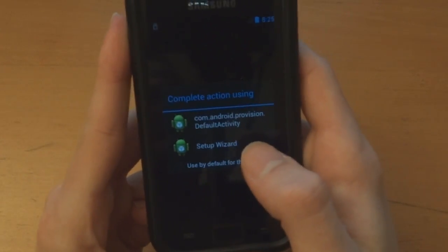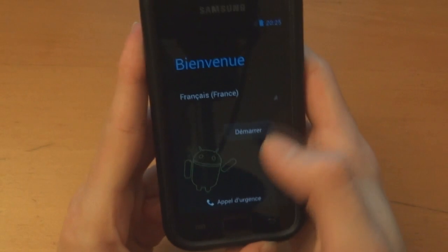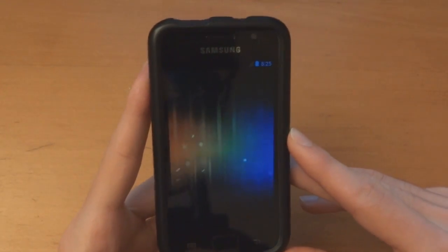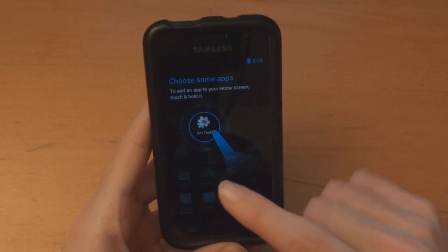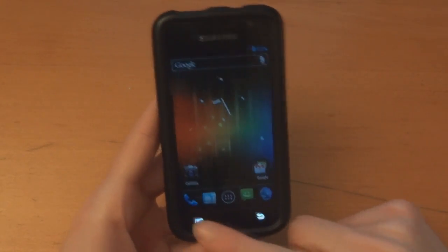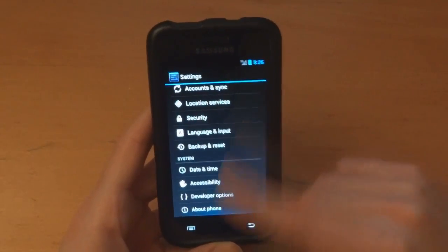It came up with the setup wizard — or rather, change language — it's 'assistant d'installation', which is setup wizard in French. It's a bit dark. There we go — I can actually see my screen now. Looks good, looks very good indeed. Just a little bit of lag right there, but very nice.